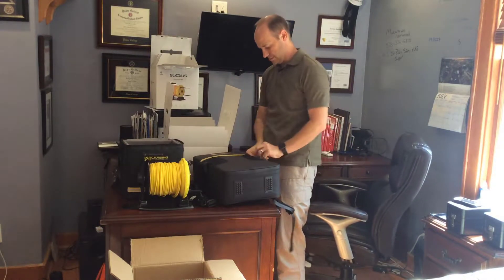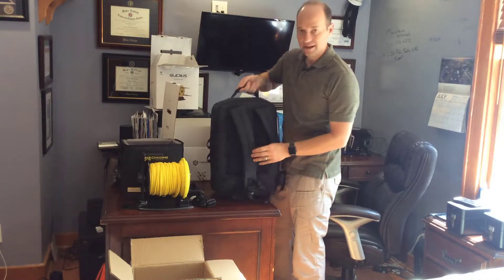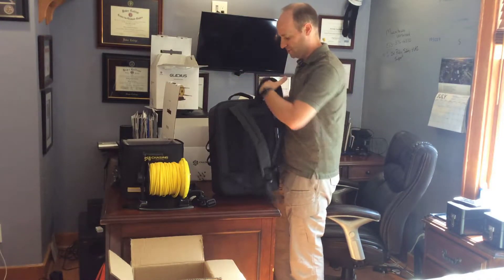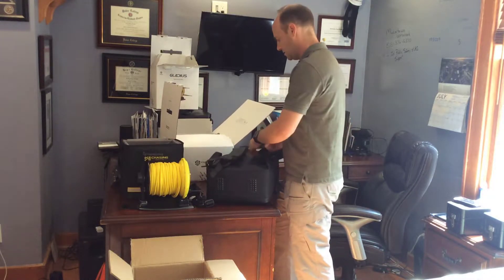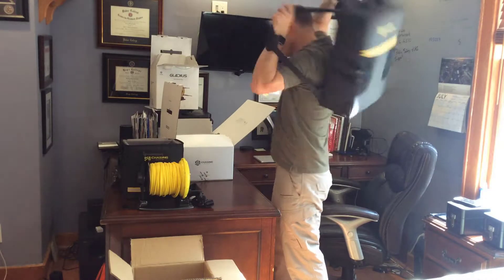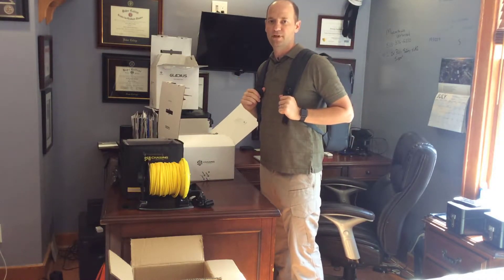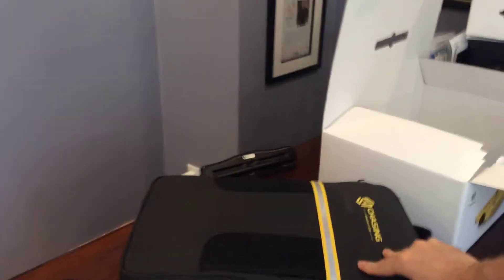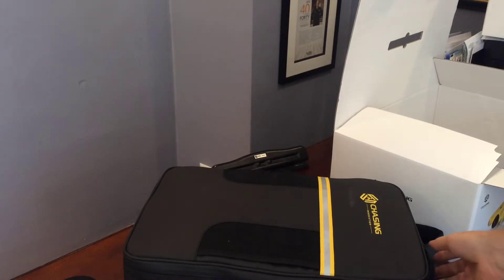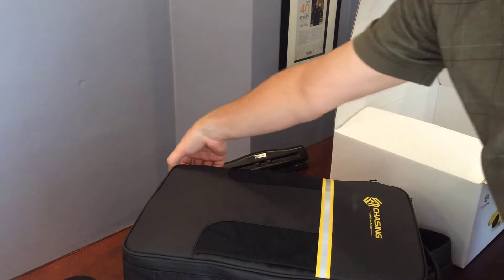On the watercraft bag, you've got shoulder straps so it's easily backpack-able. So if you're heading out to the field, it's very easy — fairly light, wouldn't be too bad to take out there. Next, let's take a closer look at the Gladius case itself in the backpack.